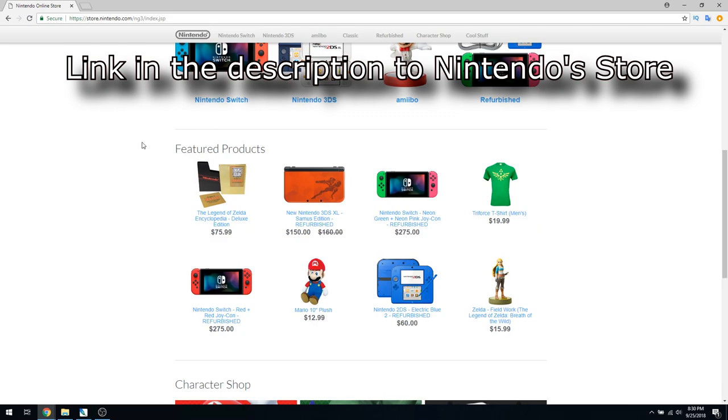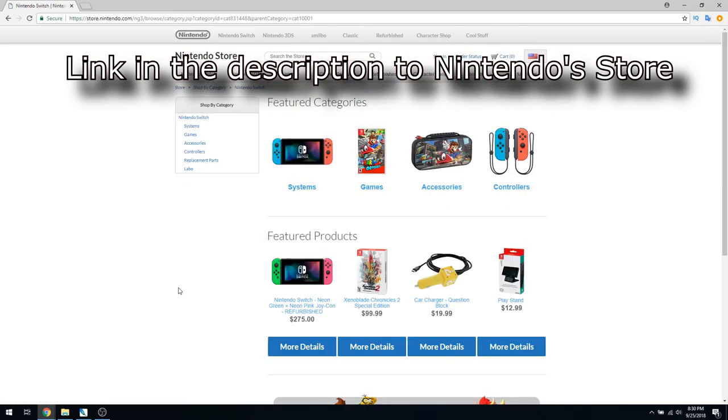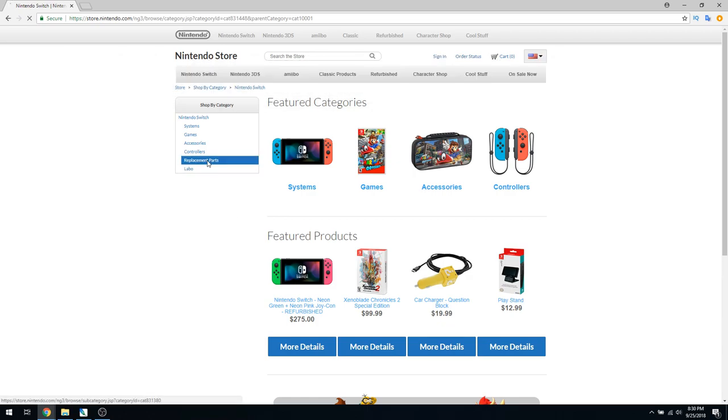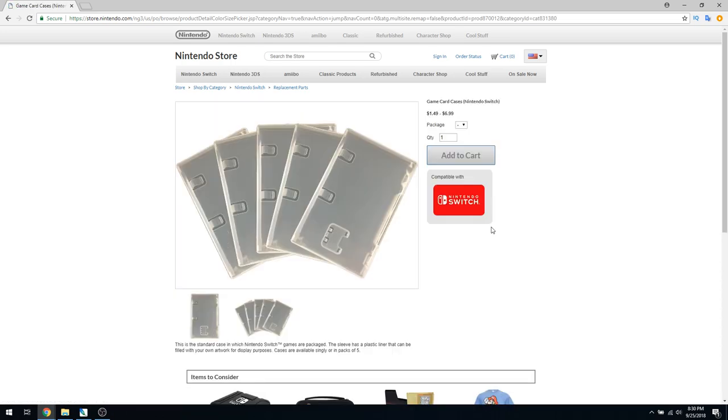So the first step when you're doing this is to go ahead and acquire some cases. This is actually easier said than done, and Nintendo will shockingly actually sell them to you directly. And even better, you can buy them in either a size of one or five at a time. As long as you're paying for shipping, you might as well get five, so I'm going to go ahead and order five.